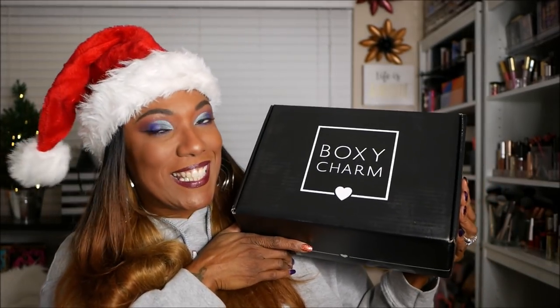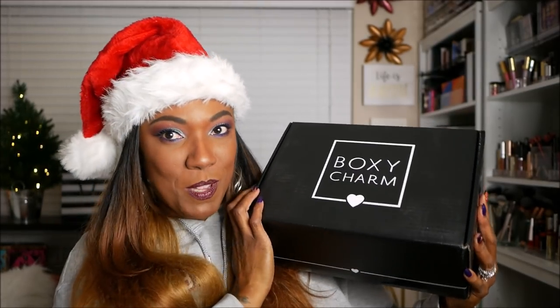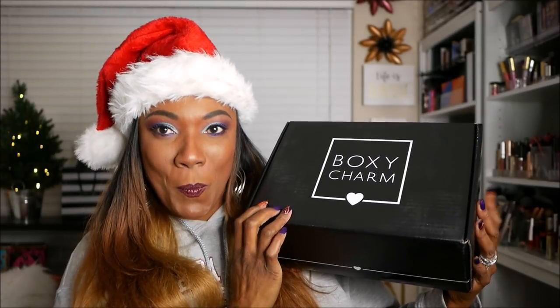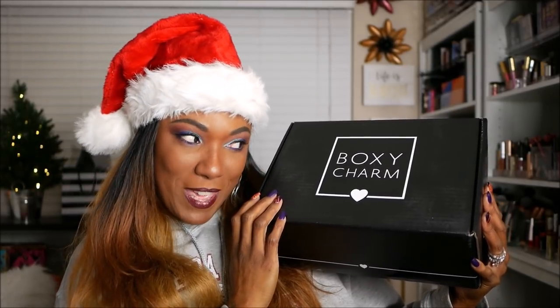This video is not about all of that. It is about the BoxyCharm BoxyLux box. Now, if you guys are familiar with my usual BoxyCharm videos, you know that this box is huge. This is not my normal BoxyCharm box. I'm so excited because this is the BoxyCharm BoxyLux box that I decided to go ahead and upgrade to.